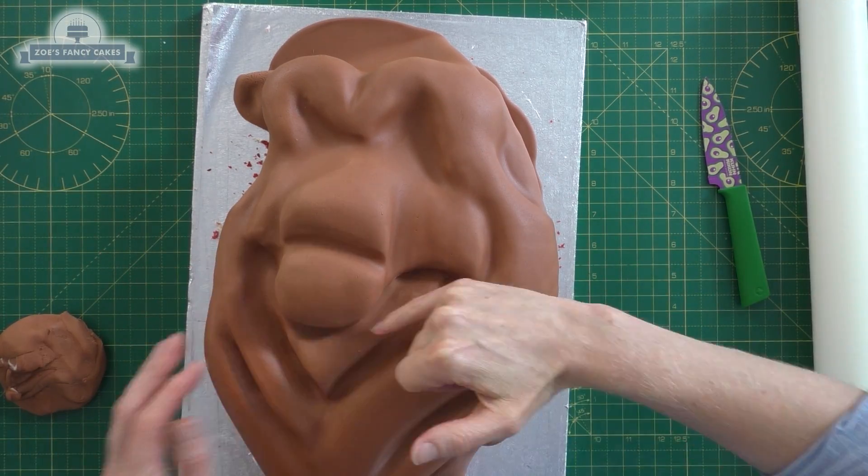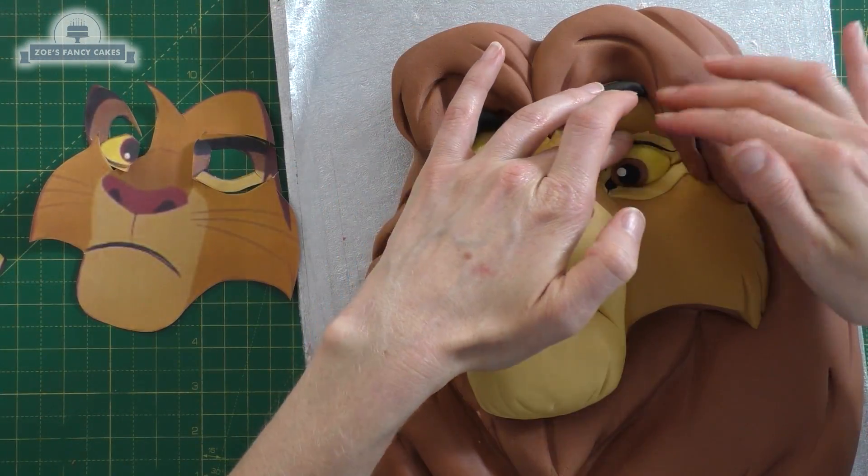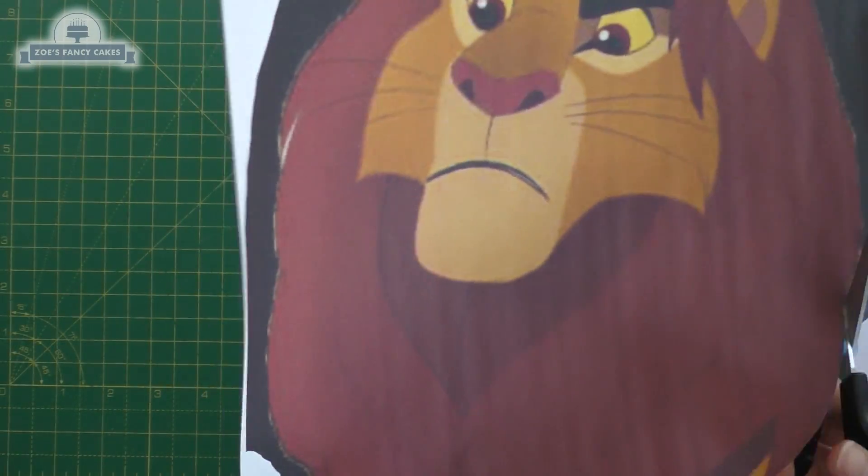Hi guys, in this video I'm going to have a go at making an adult Simba face cake from the older film. If you haven't seen it already, I did try and do one from the new film.